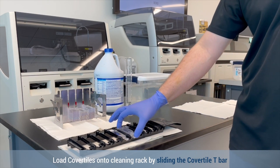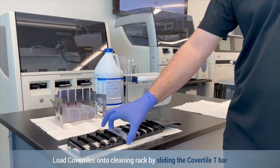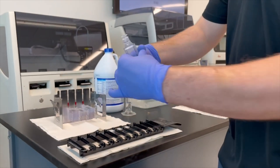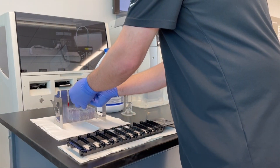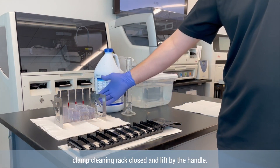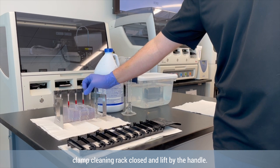Load cover tiles onto the cleaning rack by sliding the cover tile t-bar along the rail of the cover tile cleaning rack. Once cover tiles are loaded and you are ready to clean, clamp the cleaning rack closed and lift by the handle.